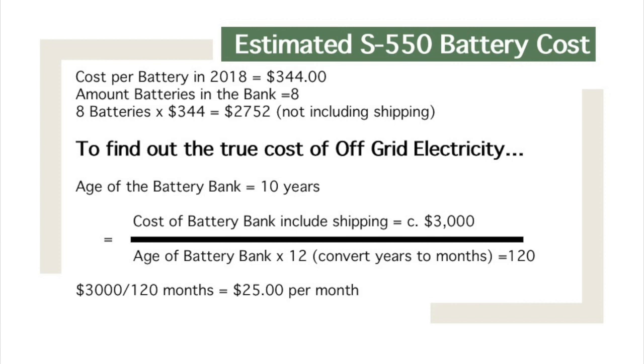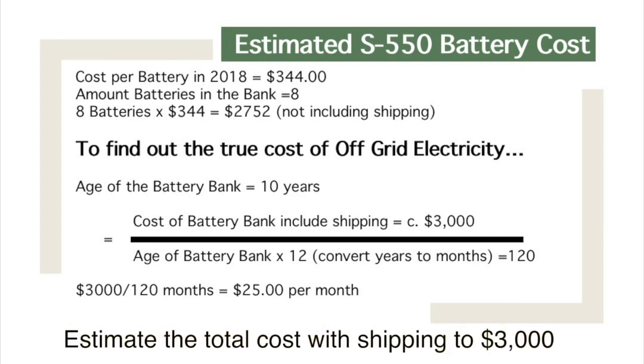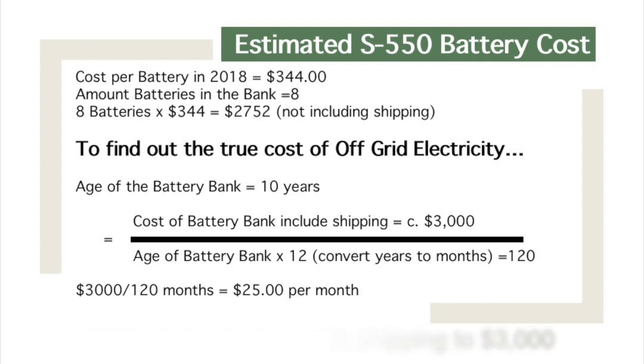To find the true cost of off-grid electricity for these batteries, I estimate the battery life at 10 years. So we take $3,000 and divide by 120 months — that equals an electric bill of about $25 per month. That's spreading the cost across 10 years, not including the gas to run my generator or any other maintenance.